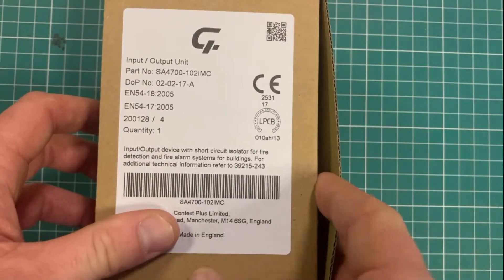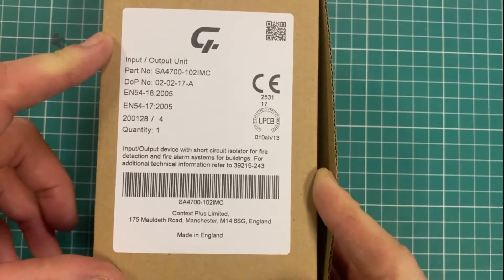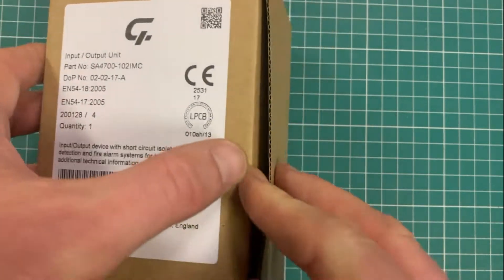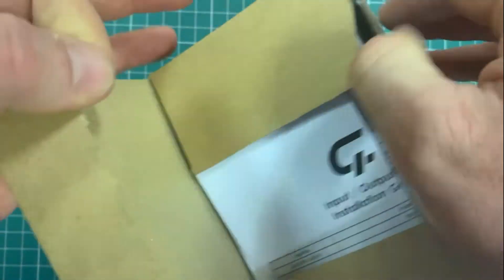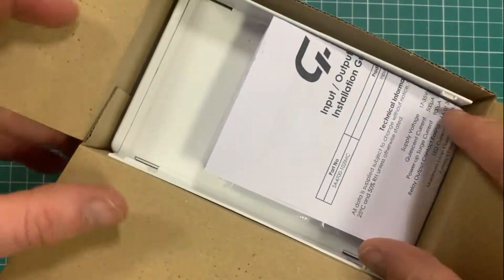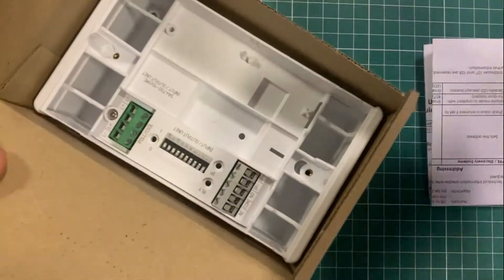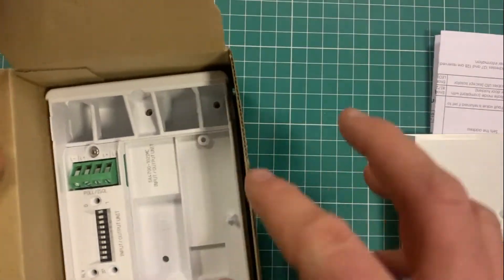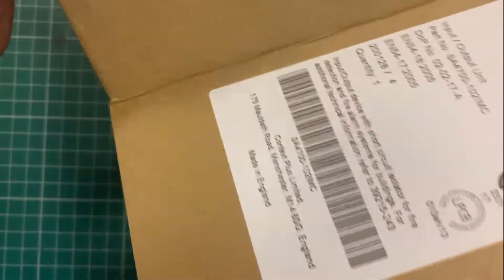This is the Apollo addressable XP95 IO unit. We have them here branded Context Plus, but it's the same as the Apollo unit. I'll just show you what's inside. Typically these are used for a relay you want to trigger based on a particular fire alarm setup, and if you've seen the other video I've done, you'll see that this is the DIN rail version of it.